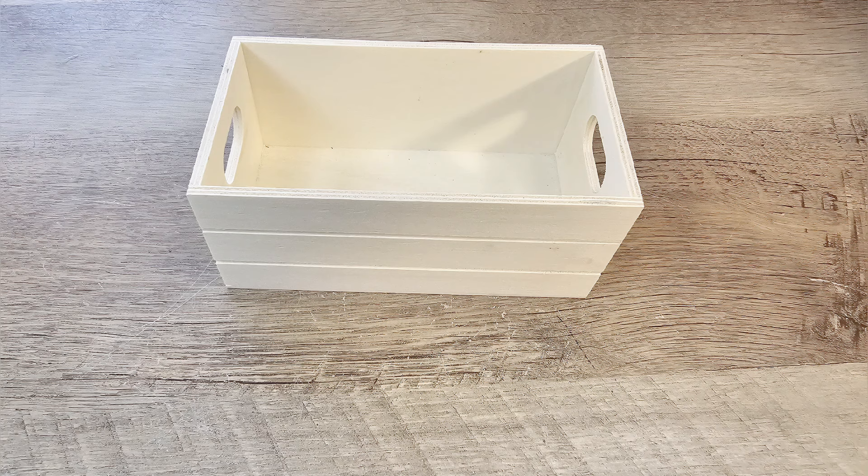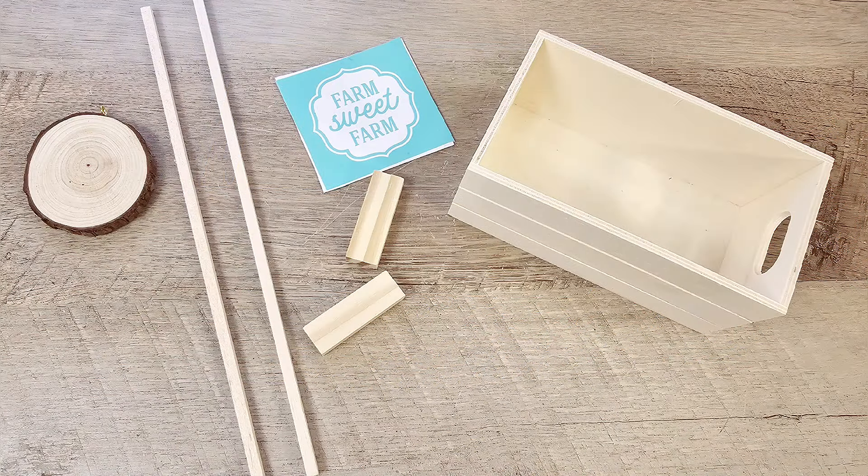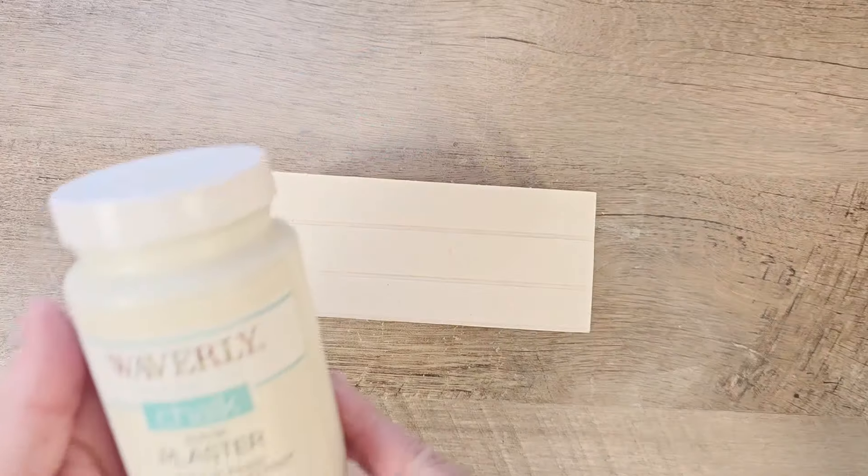For this craft, we're going to transform this wood box from the Dollar Tree — a staple in the crafter's square section — into an adorable wheelbarrow.